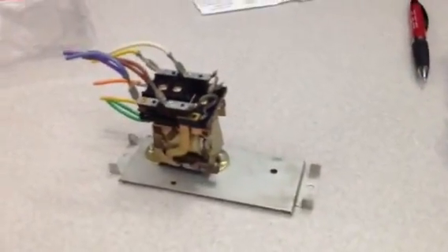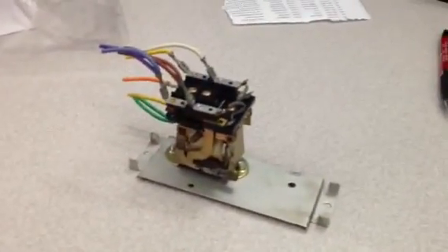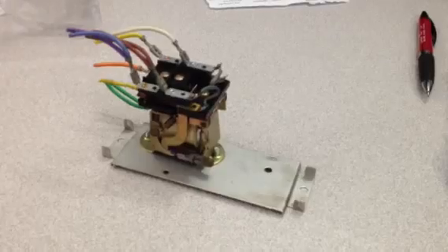I had a couple of questions about these older mag relays — basically, is there any way to make them work better if they're getting old?